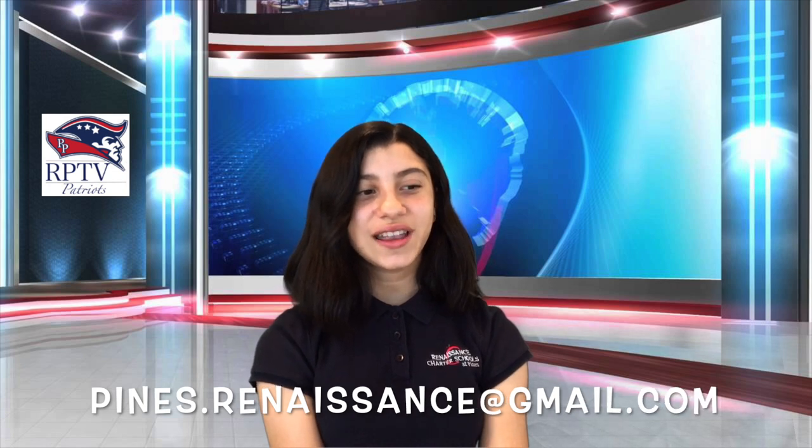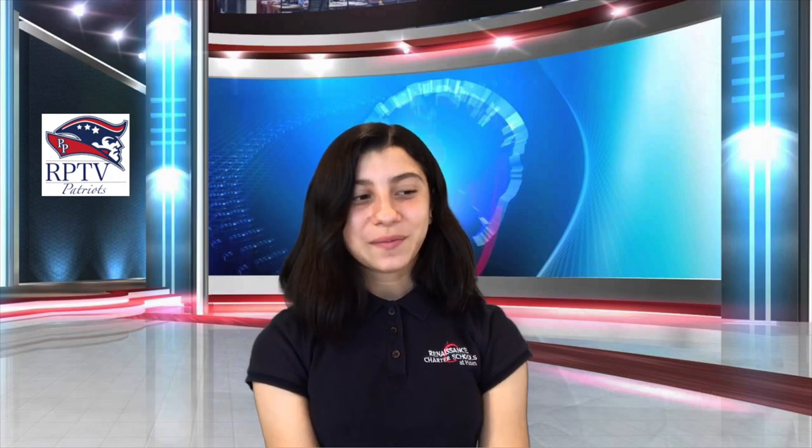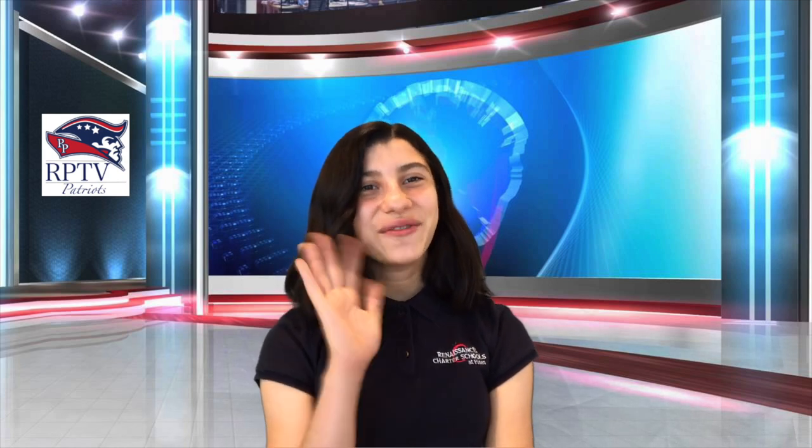Congrats to Ms. Rosado, Mr. Santiago, Ms. Merkel, Ms. Milholm, and Ms. Kuttner — you had the correct answer to the trivia question: which country is responsible for giving us pizza and pasta? The correct answer was Italy. Now for today's trivia question: who famously sang the song The Rainbow Connection? Teachers, please send your answers to pines.renaissance@gmail.com before 10 a.m. Winners will be announced the following day. Everyone at RPTV would like to wish you a terrific Tuesday. And remember, reset your mindset. Have a great day!